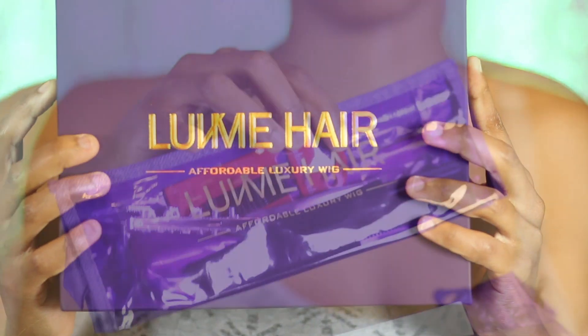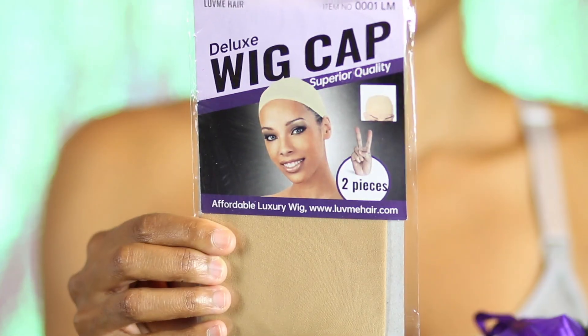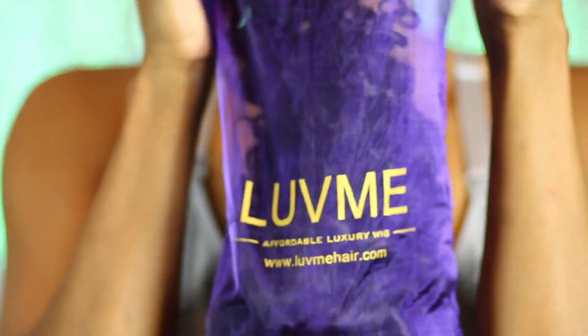So here we are again with another headband wig. The headband wig craze is still going strong, you guys. A lot of these wig companies are jumping on board. As we venture into the fall and holiday season, we want simple, affordable, and quality — we want all of those things. You're always going to be pleased when it comes to Love Me Hair packaging — always on point in their signature royal purple box. I absolutely love it. But let me just get into the details of this unit.